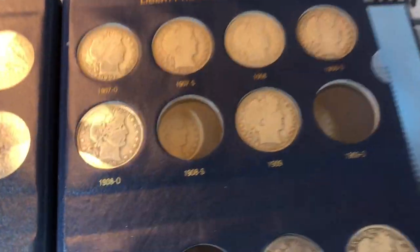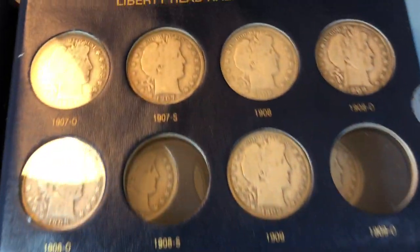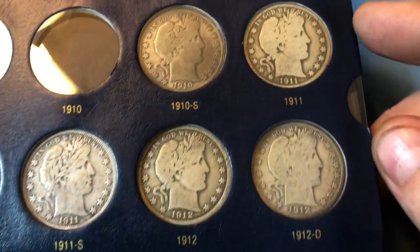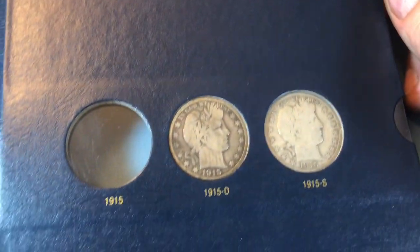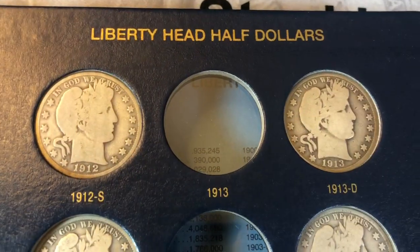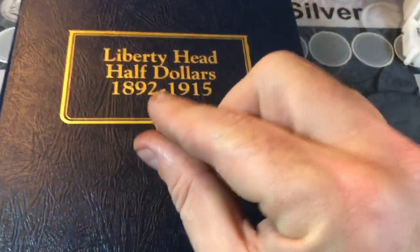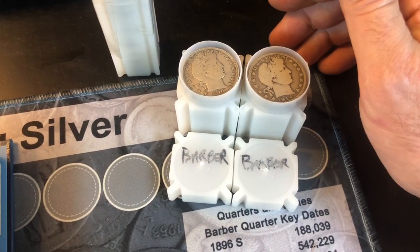Moving on to the fourth page, we've got some holes — missing the 08 S, the 09 O, the 10, and the 11 D — but other than that the rest of the page is filled up. Not high quality specimens, but good spot holders for now. On the final page, we're missing the 13, 14, and 15, which have lower mintage. But we do have some decent examples for the other years and mints produced, and I'm happy with it overall. We were able to fill quite a few holes, slightly upgrade a few spots. I consider it well worth the price I paid — I don't see this many Barbers ever, so it's nice to grab a stack of them.